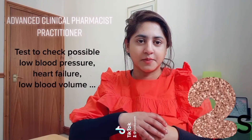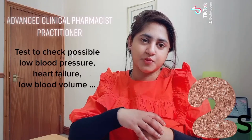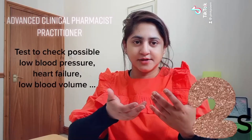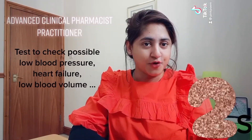Hello everyone, welcome back to my channel. My name is Pinky, I'm an advanced clinical pharmacist practitioner. Today I'm going to show you how you can identify if you have low blood pressure, heart failure, or low blood volume.